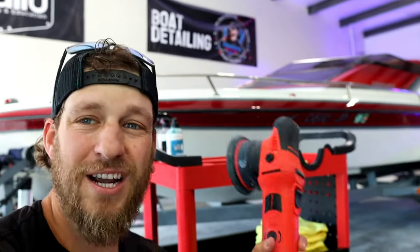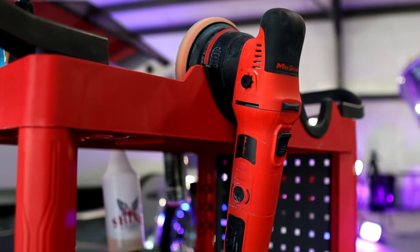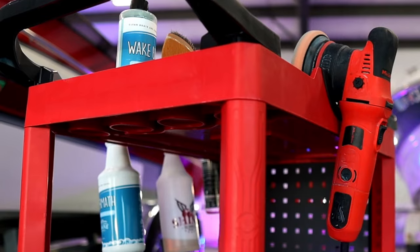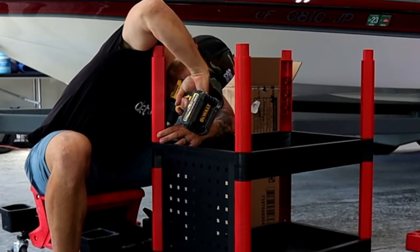As you guys know, I love the MaxShine M8S V2. This is the number one polisher that you can use for waxing your boat, sanding your boat, and even polishing your boat. I love this machine from MaxShine, but they did offer to send me out their cart. This is a brand new option that they just launched — a premium heavy duty detailing cart. We are going to go over exactly how to put this cart together.